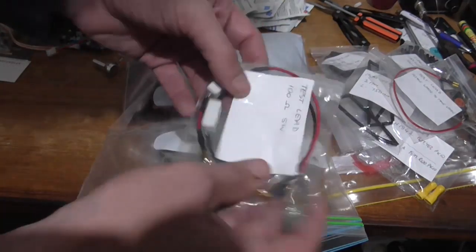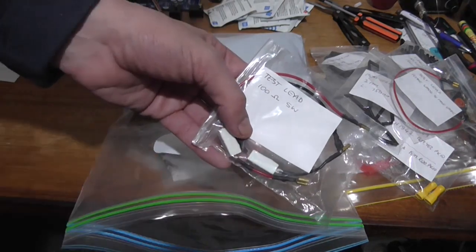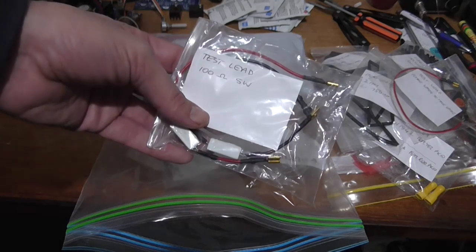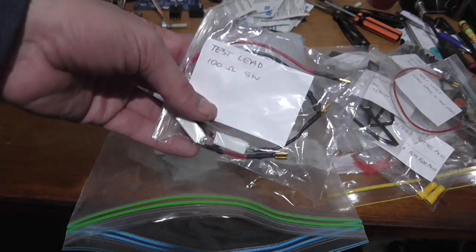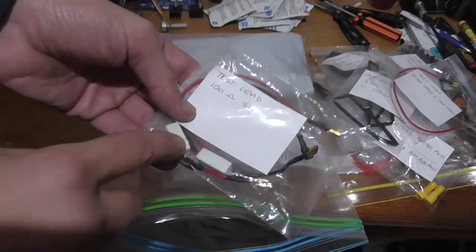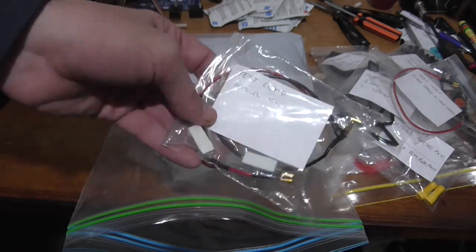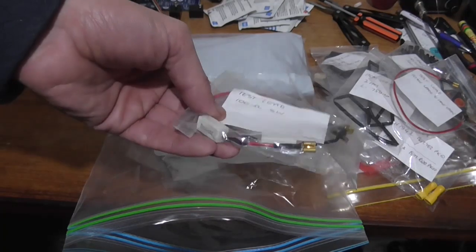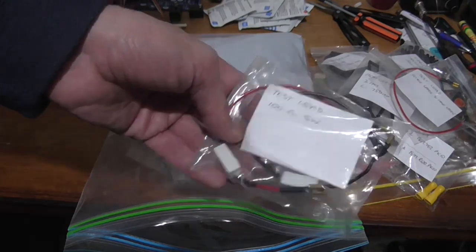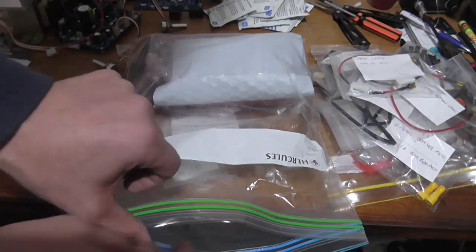Looks like another set of test leads here — test lead, 100 ohm, 5 watt. I've got an idea of what these are for. In the third box that's coming there is a PCB, and it's an amplifier PCB. What these would be designed for is to connect across the fuse holders of the amplifier so you can have current limiting and also measure across it to adjust the bias of the amplifier and all that fun stuff. That's actually a good idea — I've never thought of doing that before.